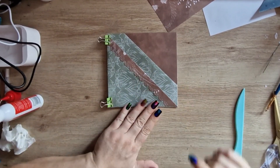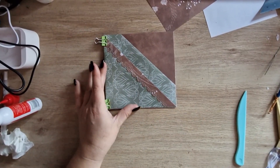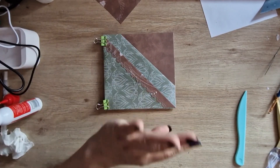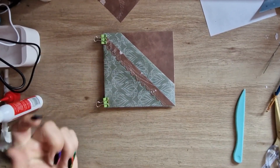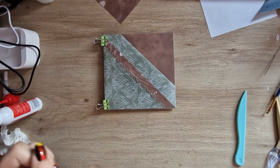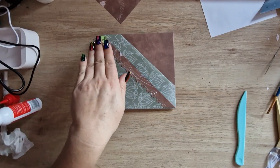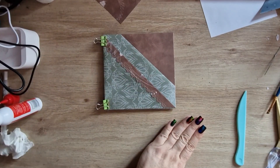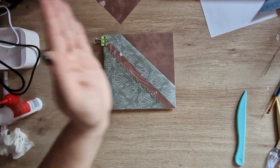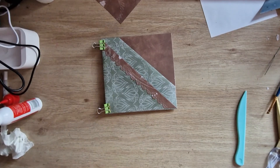So yeah, you've got your main pockets there — I do think they look really pretty. To recap: you score at half, turn it, score at half again, and then you want to cut the score line out of the left hand side to the middle. Then you fold the top bit down not quite half, and fold the opposite corner up in half. Then you fold this bit over and glue it into that pocket, and that bit up and glue it on. There you have it.